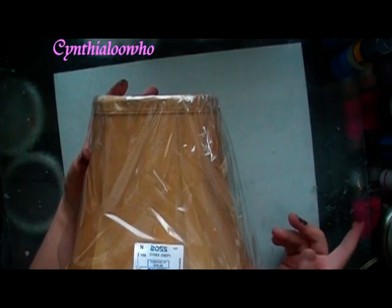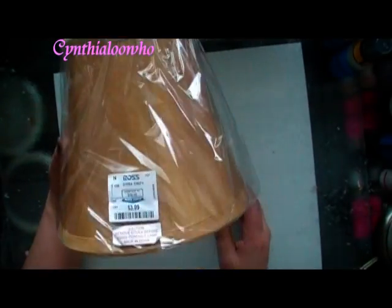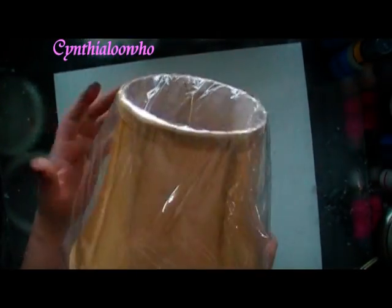The shades that we had originally on our lamps were a little bit big, so I went to Ross and picked up a couple. These were only $3.99 each. Not bad, and they were boring, just like a beige color. But very easy to alter.